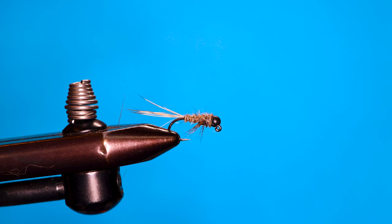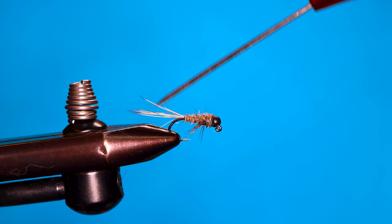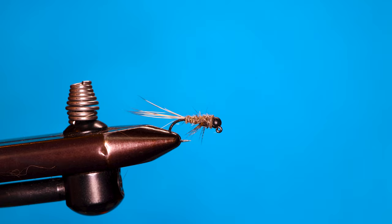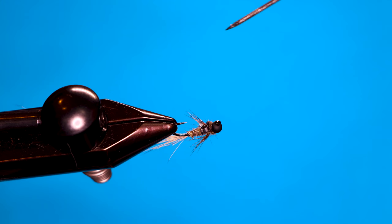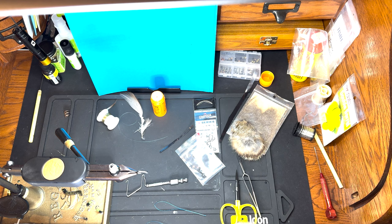Today's fly is pretty much a Euro version of the gold ribbed hare's ear. We've got typical hare's ear with the guard hairs for the tail and the hare's ear body material. But what's different is since this fly is going to ride upside down, I've got a wing case on that side of the fly which the fish is going to see. We've also got legs on it so it's still going to drop and sink fast, and it's going to be a little bit more realistic. Here's how you tie it.